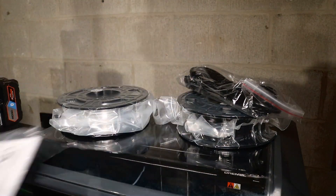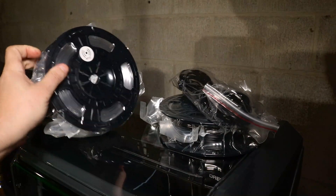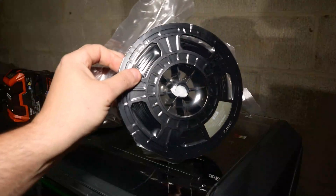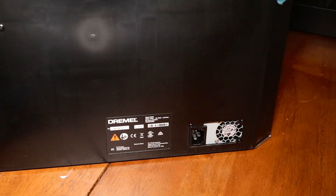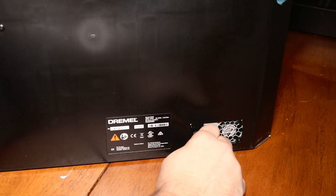You also get the directions — it's a pretty large booklet, though after watching this video you should be fine. You get two spools: one white eco-ABS filament and one spool of nylon filament. Just so you know, you can use PLA, ABS, or nylon in this machine.